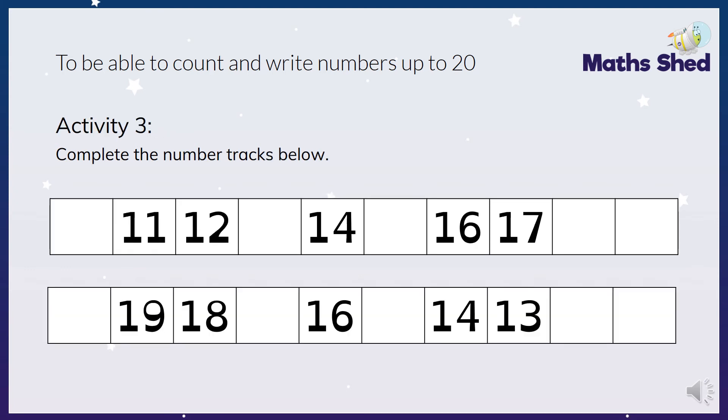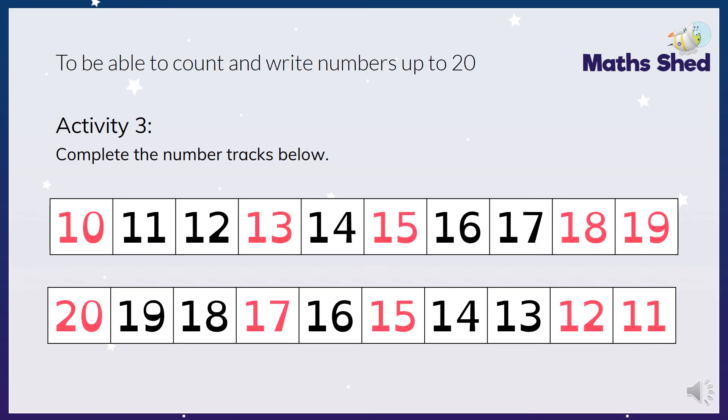Okay, a little bit trickier now - a bit longer number tracks this time. Same way: missing numbers, complete them. The answer: we've got 10, 11, 12, 13, 14, 15, 16, 17, 18, 19. And then the second one goes backwards: 20, 19, 18, 17, 16, 15, 14, 13, 12, 11. Well done if you got all those correct.